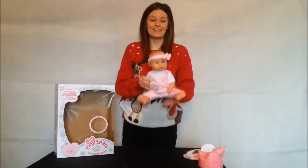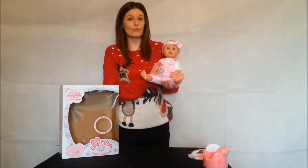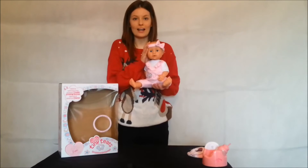Let's take a closer look at Tiny Tears. As you can see, she's wearing a lovely pink, soft-to-touch romper suit with her gorgeous little pink bow on the top of her head. I wish we could get one of these for adults!